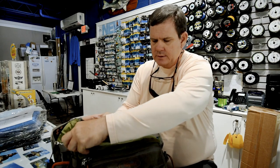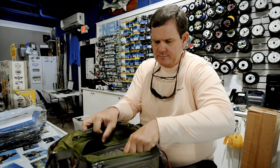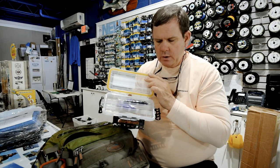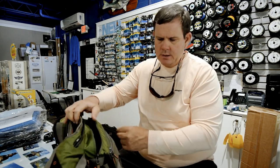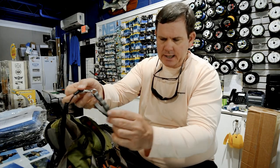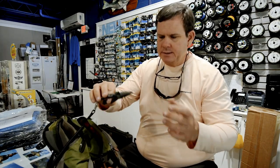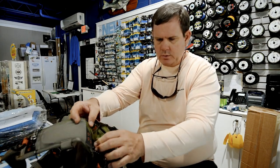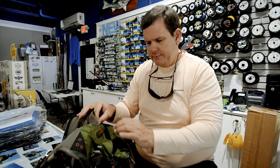You need to have a fly box — I prefer to have something waterproof. Secondly, you need a pair of pliers to take hooks out, cut line, something like that. These are Van Stahls, titanium. They can get drenched in salt water — it doesn't matter, they have no issues with that.